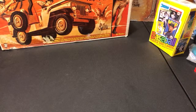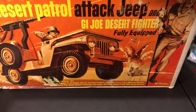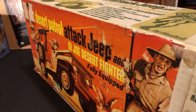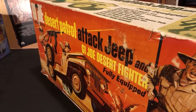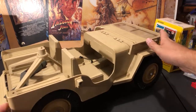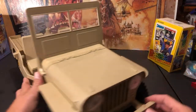Before we start the free break, let's check out the GI Joe Desert Patrol Attack Jeep. This thing is sick and it's in great condition for being from 1967. It's pretty big too — I didn't realize how big it really was. Still has the turret and everything else. I want to say one figure in there goes with it as well. Very very cool piece of GI Joe history.